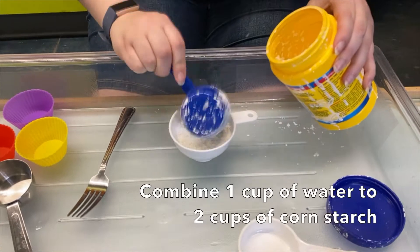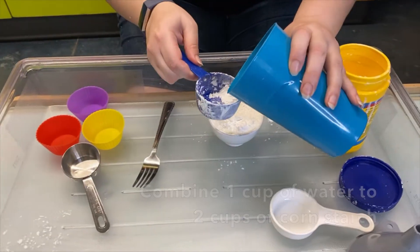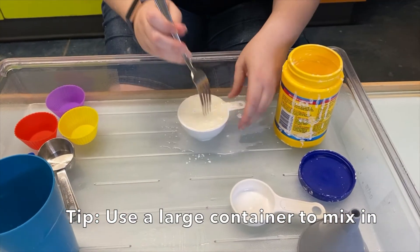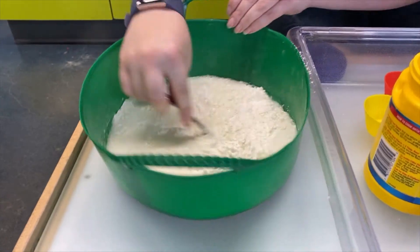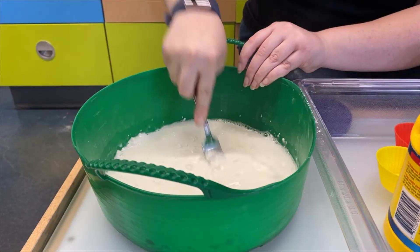To make Ooblek, you're going to combine one part water with two parts cornstarch. Pour the cornstarch into a large container that we can get our hands into. Take a fork, spoon, or even your hands, and stir it together, getting all the lumps out.